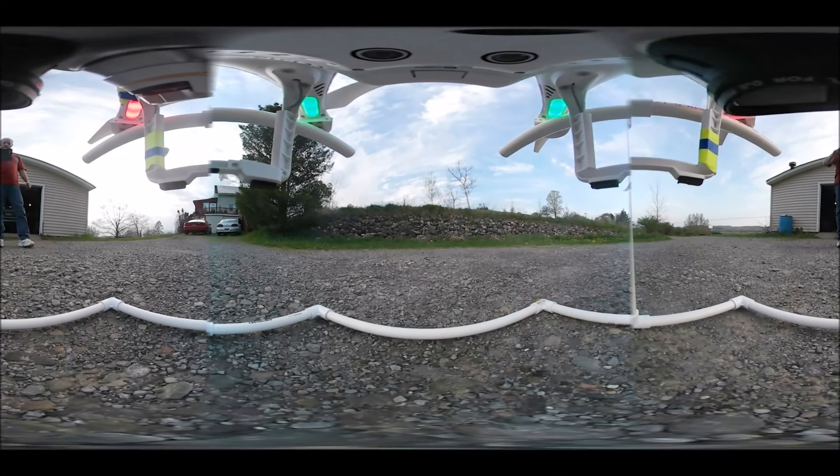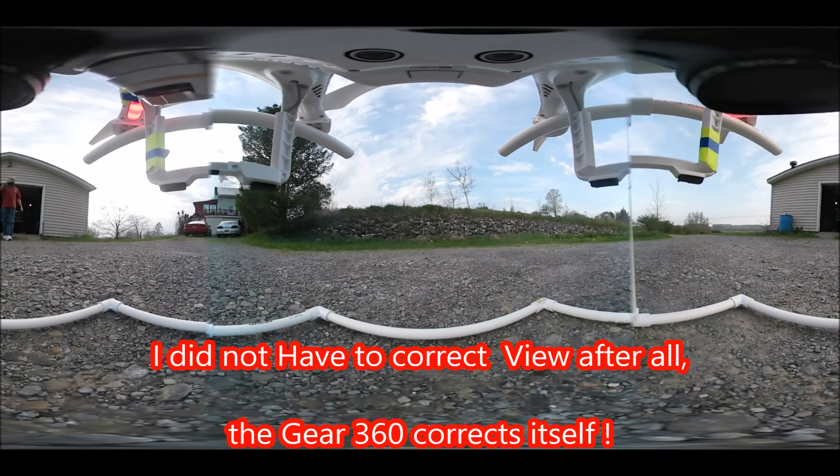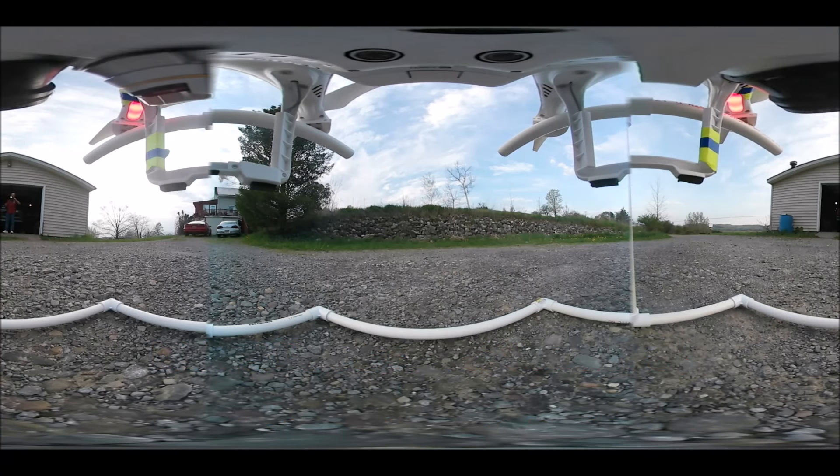All right, here we are. Unfortunately, you're upside down when viewing this until I can edit it and it'll be right side up.